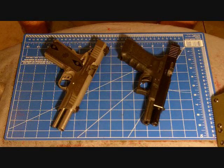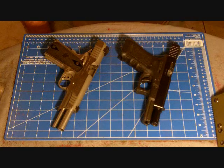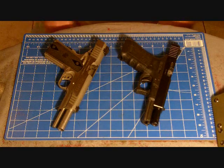Hey guys, Keith here. I just wanted to show you a couple finished products that I got in the last couple days. I believe I showed one of them in the last video I uploaded, but I just wanted to share with you what I got so far.